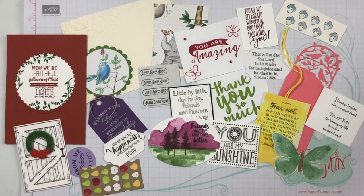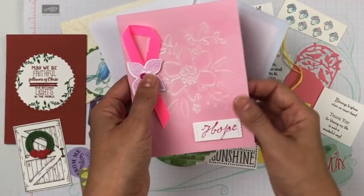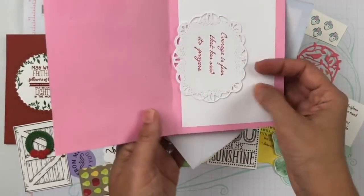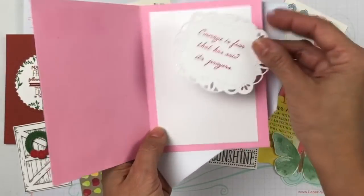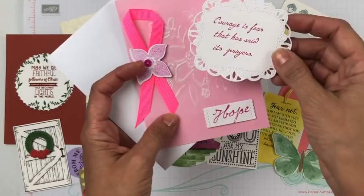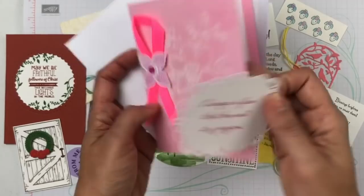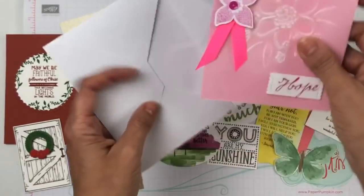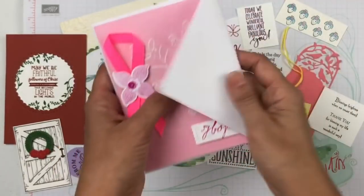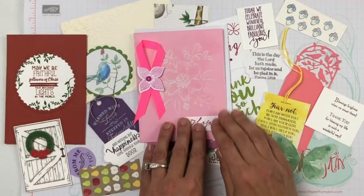Thank you to everybody that belongs to Blessed Stampers. Miss Sarah also sent us a card each to be sending to people that are suffering from cancer during the month of October. She actually made the cards herself and she encouraged us to send them to others. Isn't that beautiful? 'Courage is fear that has said its prayers.' She sent it in honor of some family members and friends that she lost. She even sent us an envelope, so I am so excited to send hope to somebody.